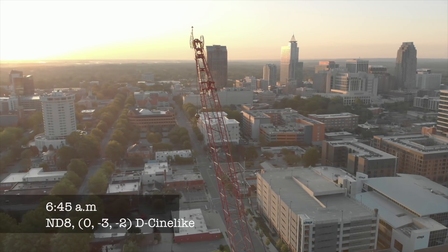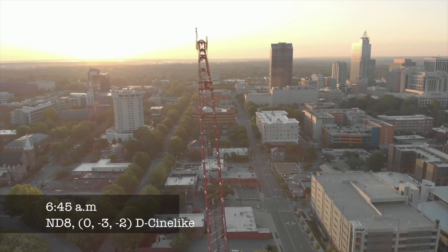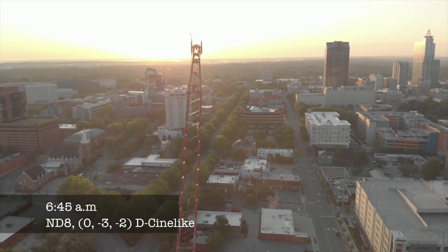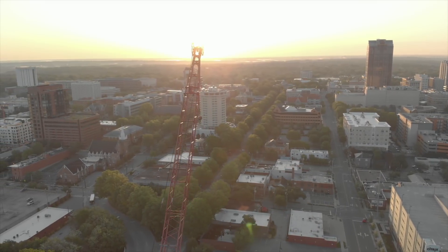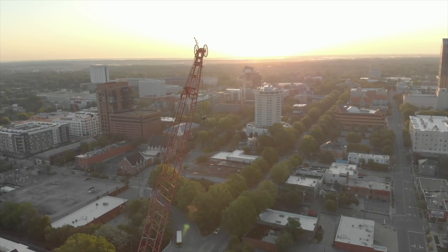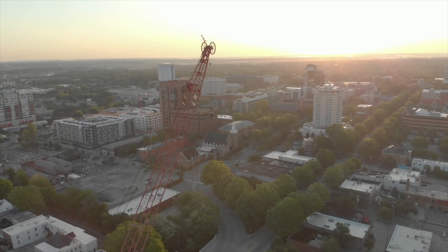If you've seen any of my previous videos, you know I'm a big fan of tripod mode. Tripod mode is by far the easiest way to learn how to fly in circles — I use it all the time. With tripod mode, it limits the max speed to something like two and a half to three miles an hour. To fly in a circle, first pick your subject. In this example I'm focused on the top wheel of the crane. Secondly, use your right stick to go full throttle to the right or left.